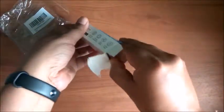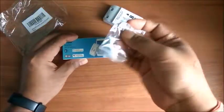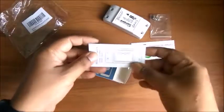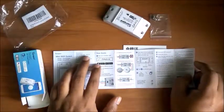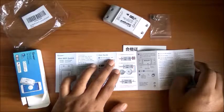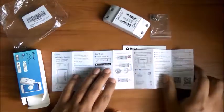It's not easy to take out, but here is the switch, and here are two or three screws. We also have a warranty guide, which is all in Chinese, and a user guide that is in Chinese and English — which is good. The user guide says the power supply is 90 volt to 250 volt AC, maximum current is 10 amperes, and maximum load is 2200 watts. You have to download the eWeLink app and connect as prescribed.